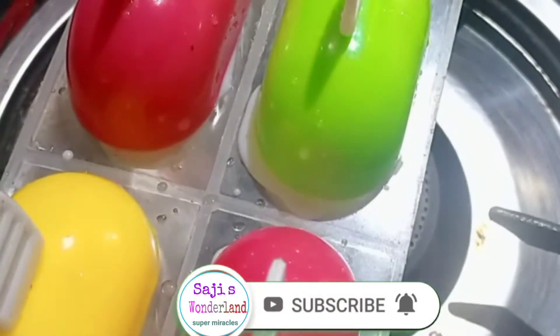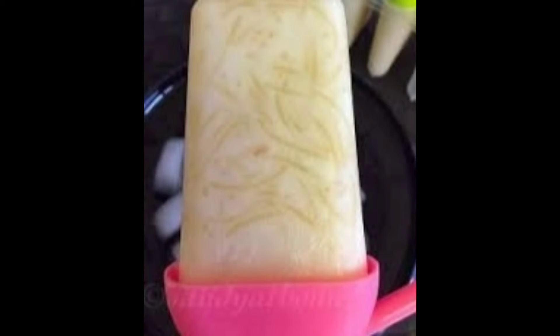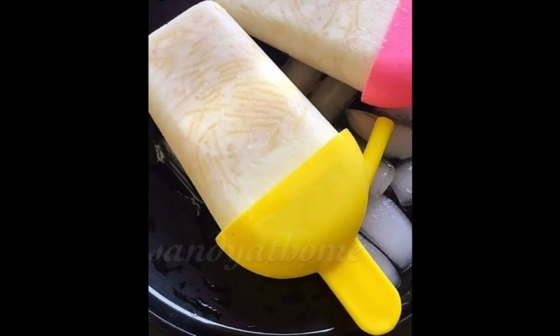This is a great popsicle. This is a great pale ice. This is a good taste of pale ice. Please like, share, and subscribe. Thank you, have a nice day.